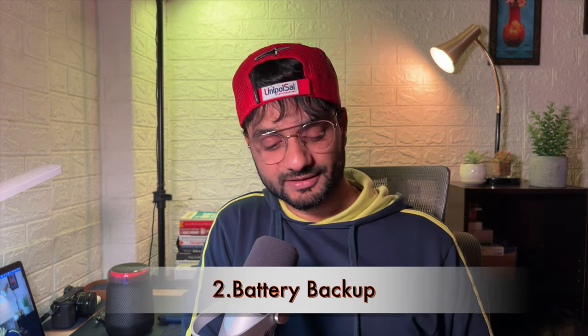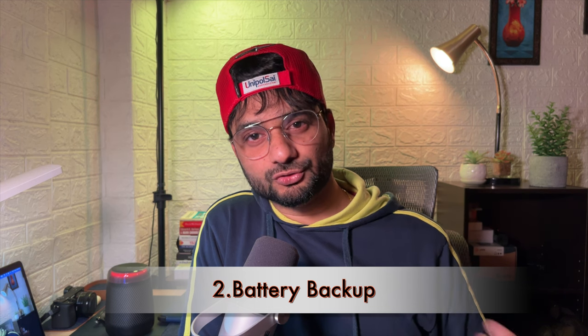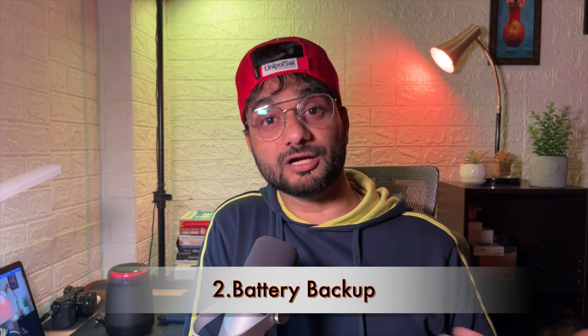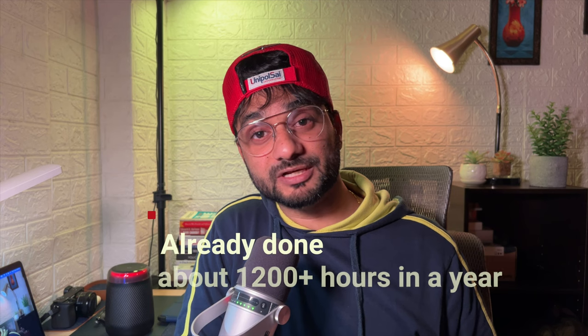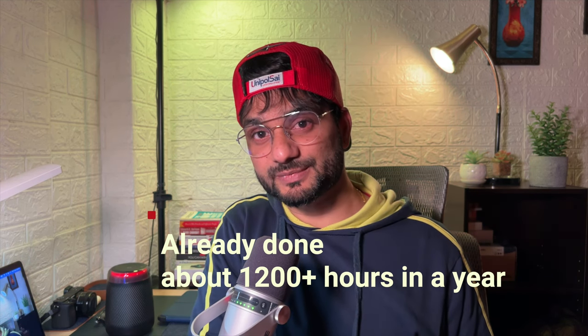The second most important advantage is battery backup, which is critical for any wireless headset. I have used this headset continuously for 8 to 10 hours in mixed-use scenarios — watching YouTube, listening to music, back-to-back client meetings. I've done that on numerous occasions without charging in between, and there was still juice left. I've used this headset consistently almost every day for a year, averaging 3 to 4 hours daily — roughly 1,200 hours total — and the battery still works like new.